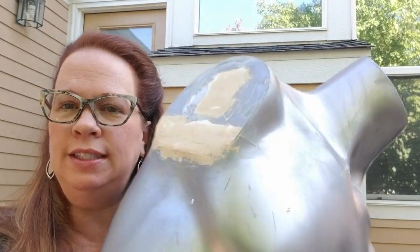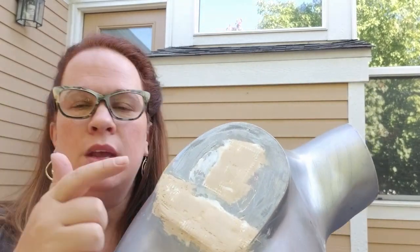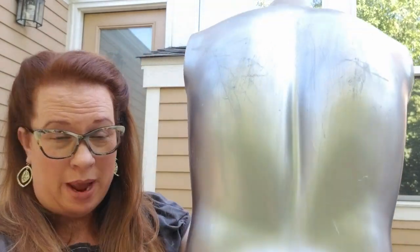All right, so I'm back and it's all sanded now — this is all smooth. This worked really well to patch everything, so it's all nice and smooth. I did rough up the whole surface. Now it is time to spray paint.